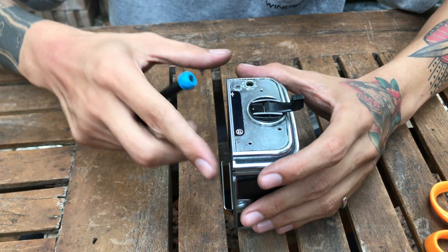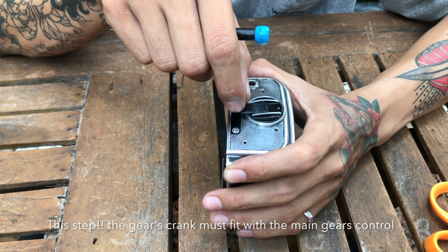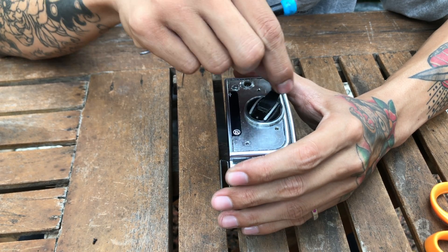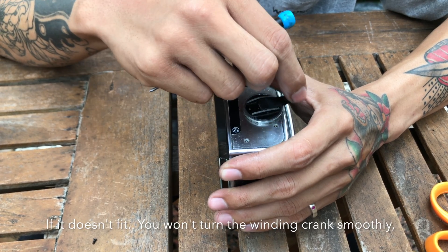And then put the cover on. Before this step, you have to be careful because the dividing crank may not be in place. So you have to turn it clockwise or counter-clockwise to position it correctly.